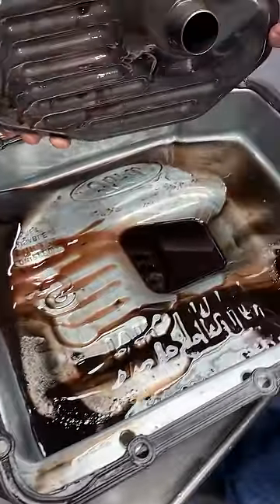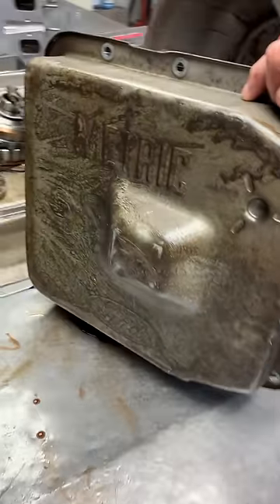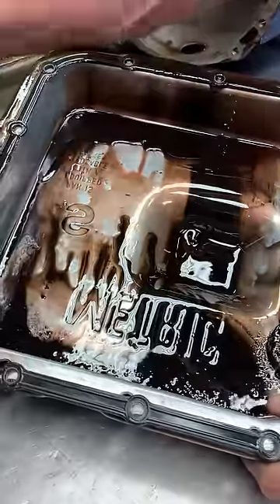This does take a deep filter on the 4R70W — a deeper pan. You can see the dimple in the pan right there. Of course, this transmission here is burned up pretty good. We'll see what's wrong when we take it apart. You can see all the trash on the magnet and stuff. So let's get this apart.